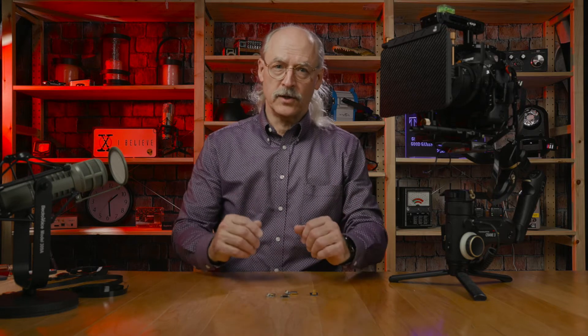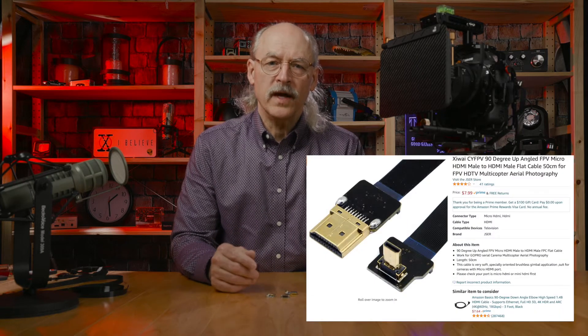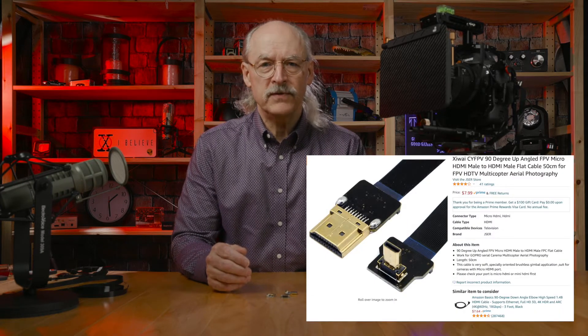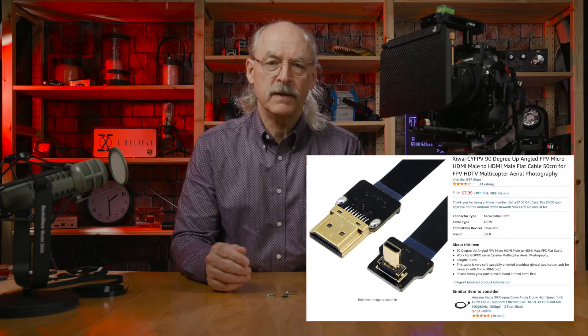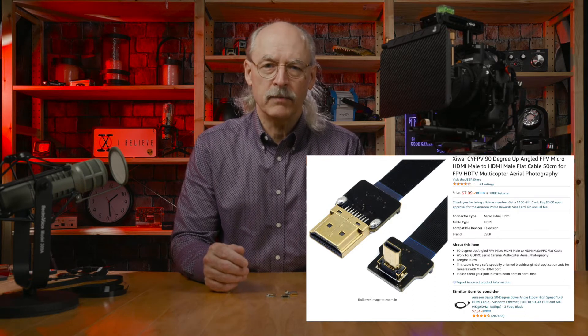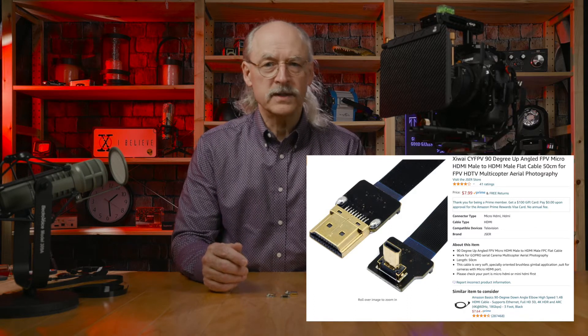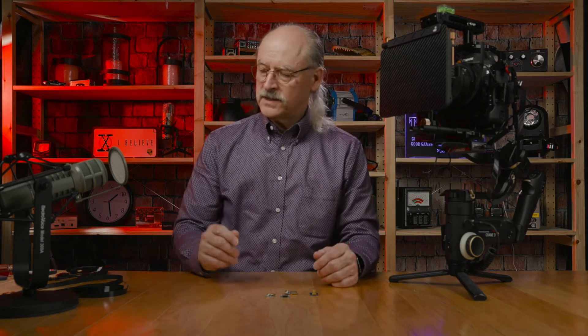So I started looking around. What I came up with is a Zyway CY FPV 50-degree up-angled FPV micro HDMI male to HDMI male flat cable, 50 centimeters, for FPV HDTV multi-copter aerial photography from Amazon. So, a lot of words for a very simple cable.